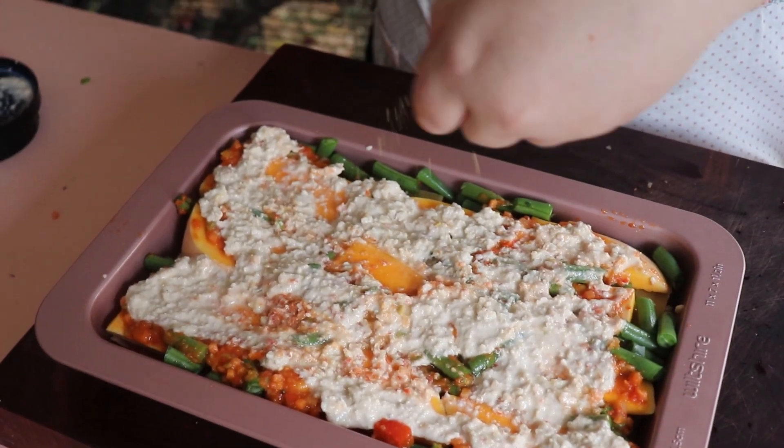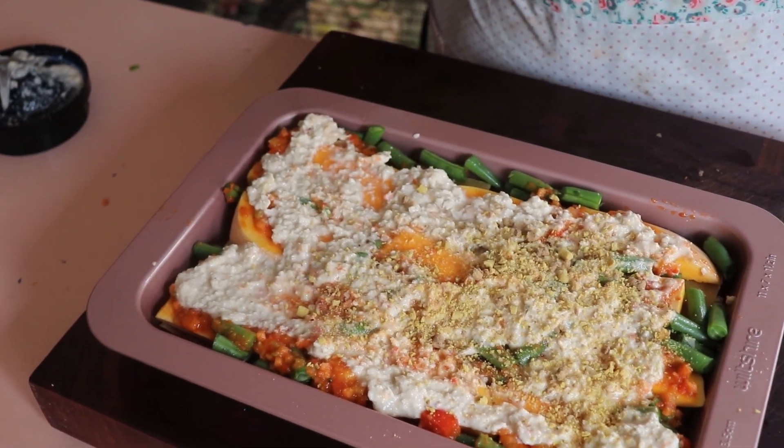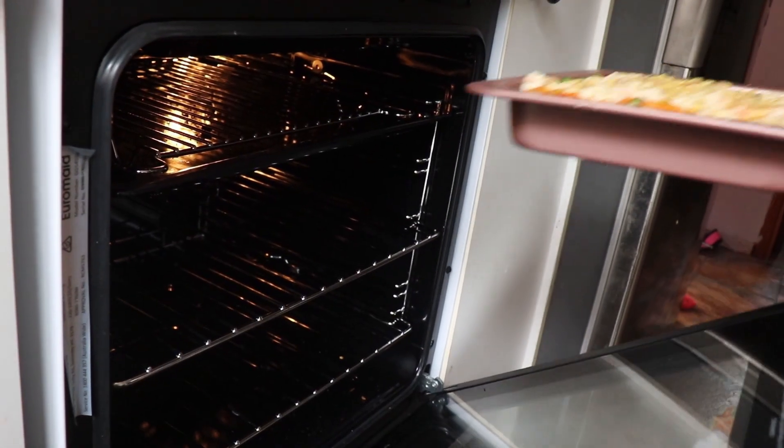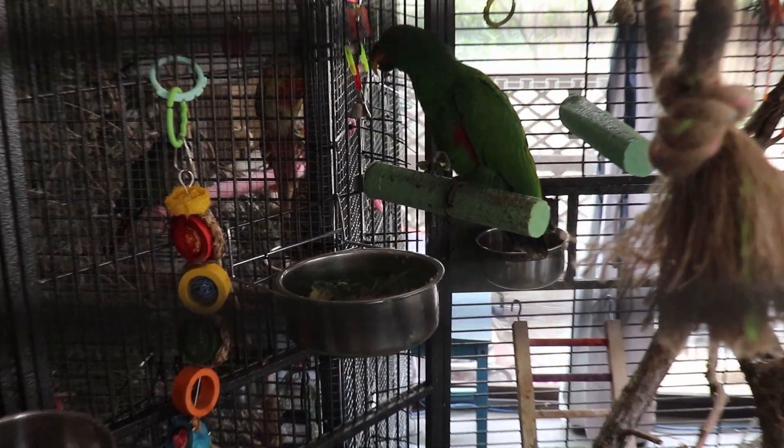Just spread that out and then you're gonna sprinkle your pellets on top as a sort of parmesan garnish. Pop that bad boy into the oven — I believe we had that preheated at 180 — and stalk your bird for about 20 minutes while it cooks.